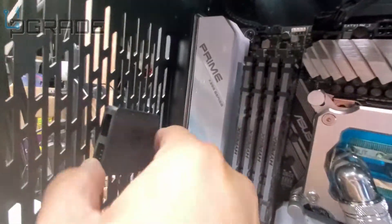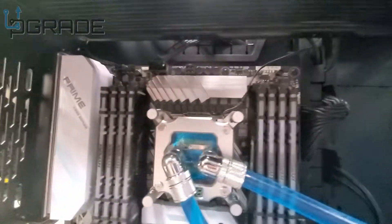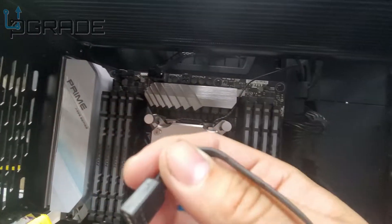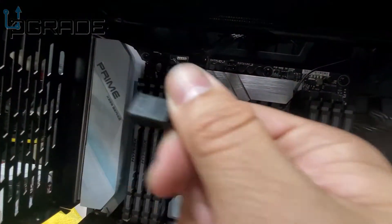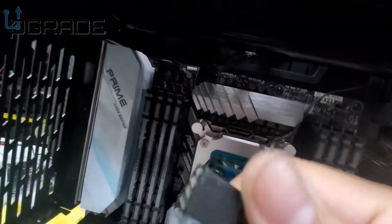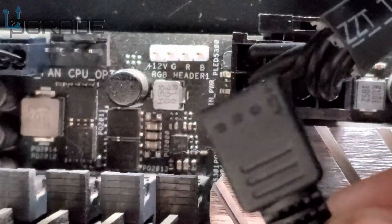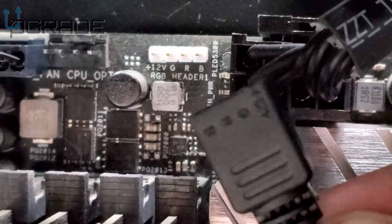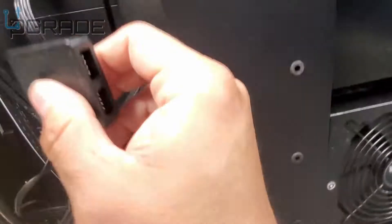Decide whether you want to plug in from the top or the bottom — we're going top so we can hide the cables. Run the connector through to the other side. The hub tells you where to start: there's a large "12V" label with an arrow indicating the starting point, and the rest of the bar mirrors the same layout. Be careful — you can burn things if you don't connect it properly.